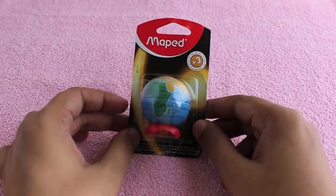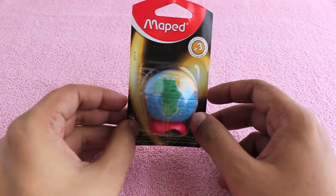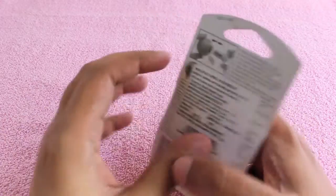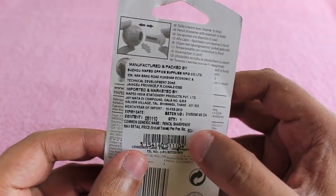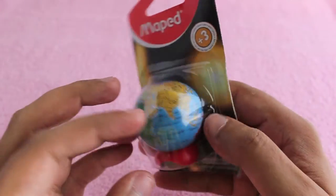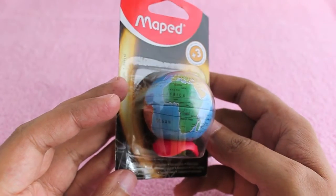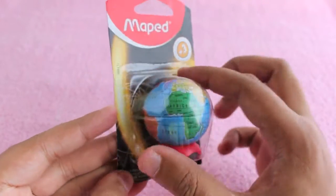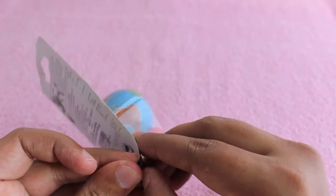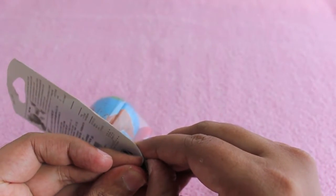Hello guys, let's take a look at a mapped globe pencil sharpener. This one costs around 60 rupees or around a dollar. For that you get a cute looking globe that you can also use as a sharpener.